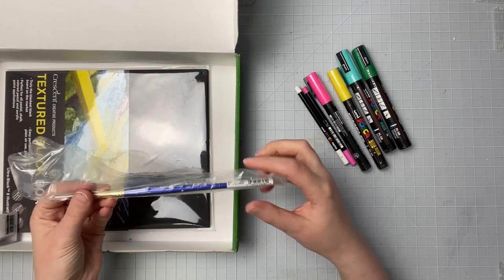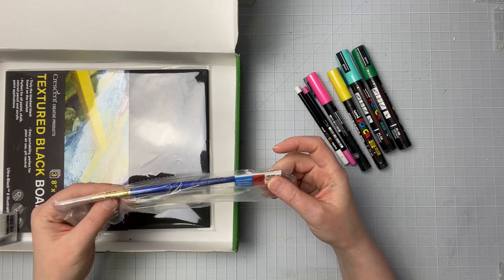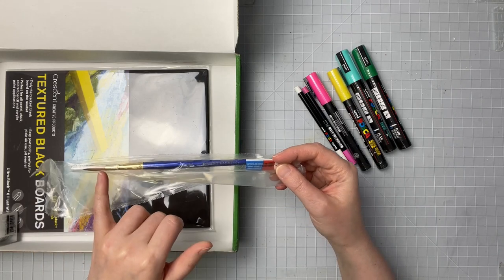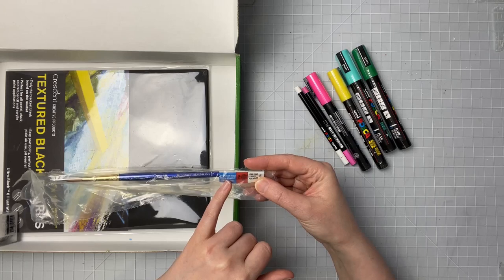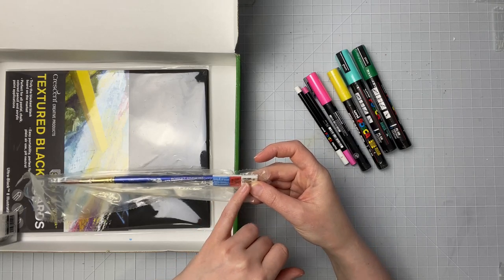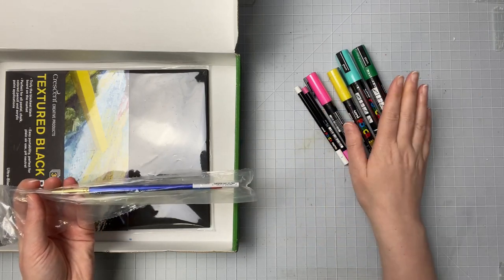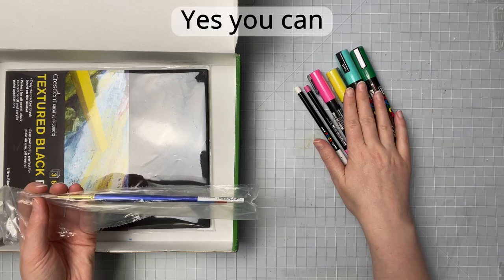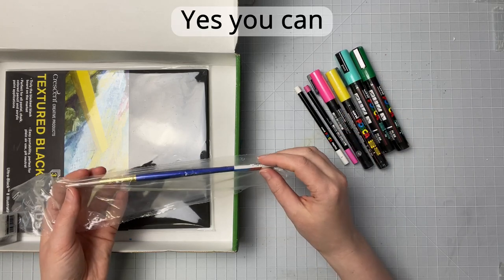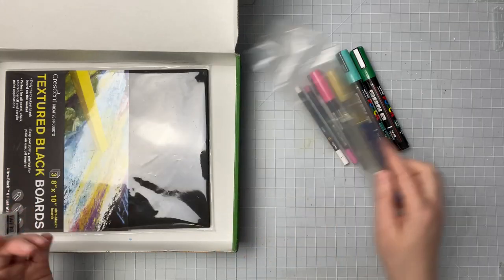We also get this brush — it's a Robert Simmons Sapphire, a size 5 round brush, and it looks like it's a watercolor brush, level two long point. So that's pretty cool. We're getting a watercolor brush, so I wonder if you can mix these markers with water — we might be able to thin them out or mix them with water to get some other colors.